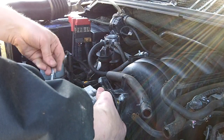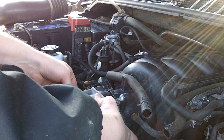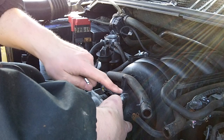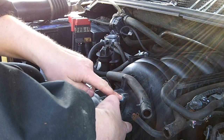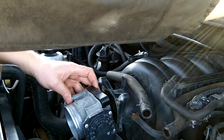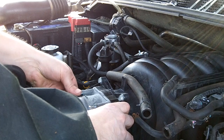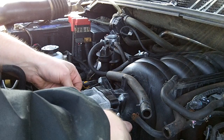One thing I forgot to mention — the engine cover. I already took mine off. The engine cover is just two 10 millimeter bolts on the bracket, and I'm going to leave my engine cover off. I also removed the bracket, which is two more 10 millimeter bolts. The engine cover doesn't really do anything — it's cosmetic. It might help keep the sound down, but most people modifying their trucks like the extra sound. If you want your engine louder, just take the engine cover off.